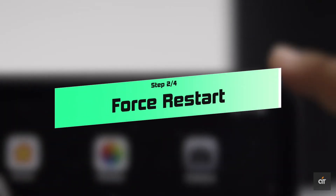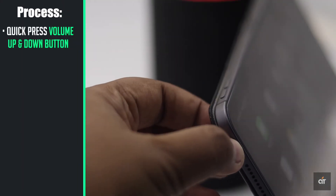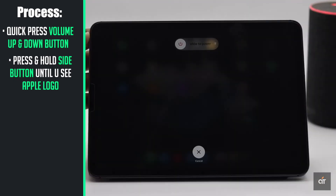You can do a forced restart to fix it. Quickly press and release the volume up button, then the volume down button. Now press and hold the side button until you see the Apple logo.